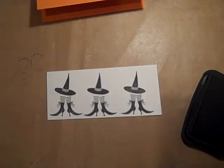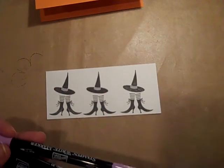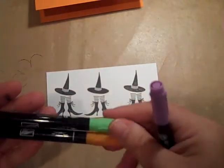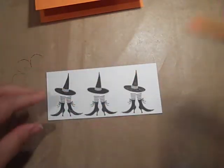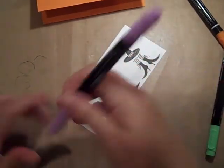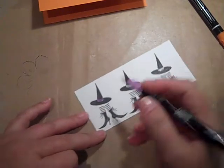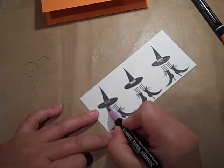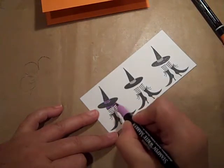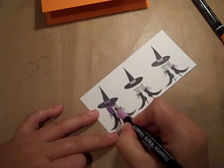I am using my Stampin' Write markers — Orchard Opulence, which is the purple; Green Galore; and of course Pumpkin Pie. This just goes really quickly. I'm going to use the brush end and just color in the cute little stripes, being a little careful where I left a small opening. Then I'm just going to color her cute little socks.